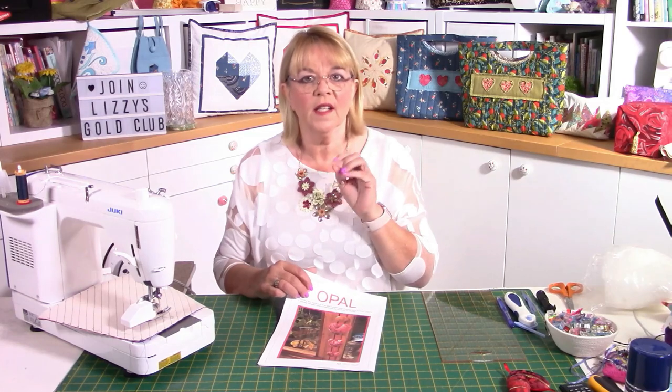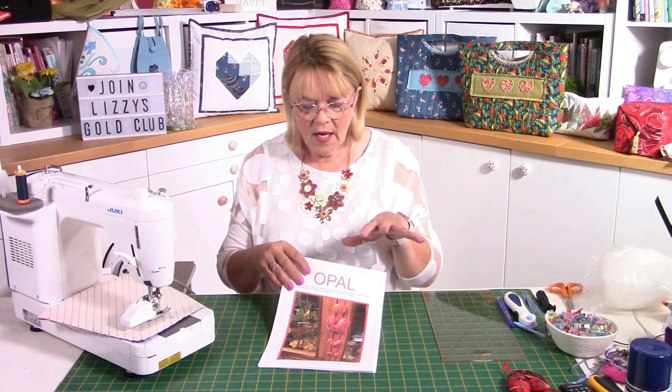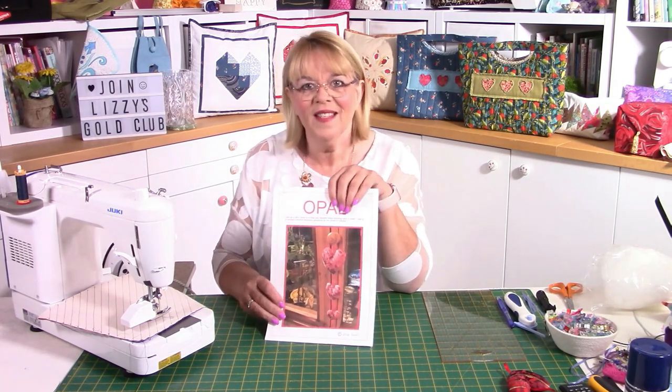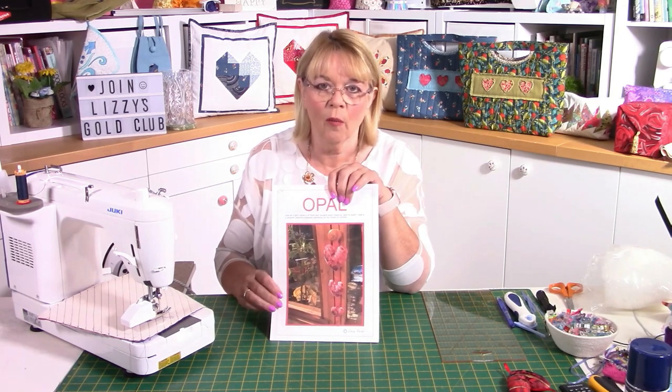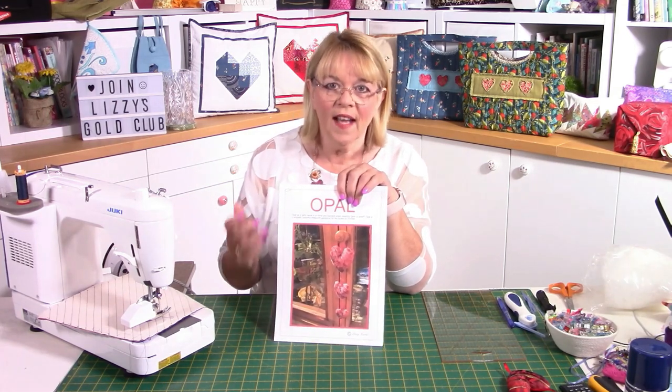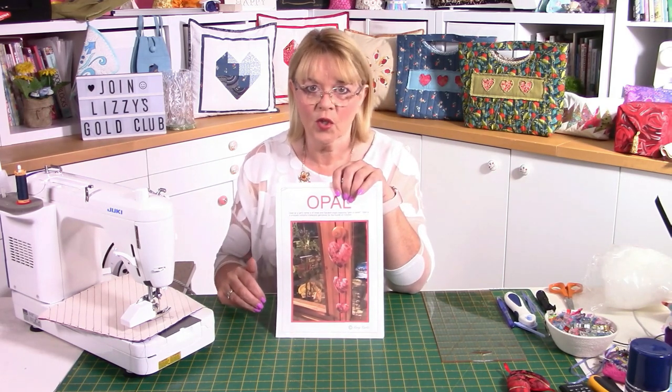The backs are constructed slightly differently — we don't have the turning gaps on the side of the hearts. The turning gap is at the back, and the heart at the back is made in two halves. You've got all the pattern pieces in the pattern, so there's nothing to guess or measure. This is a downloadable pattern on my website, lizziecurtis.com — head over there, download the pattern, and then you can follow this video tutorial.